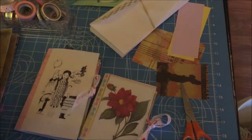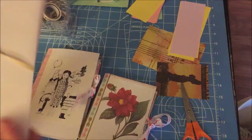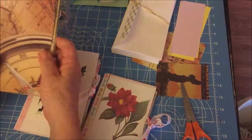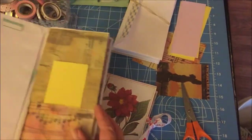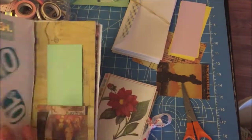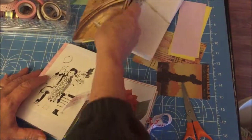Hi guys. Today I am going to show you how to make a journal using envelopes. That's right, envelopes. I have started this one and I haven't finished it. This is for my RV friends, and it's also a great homeschool project if you're living on the road and homeschooling your children. But it's very simple, very cheap, and I will show you how to put this together shortly.